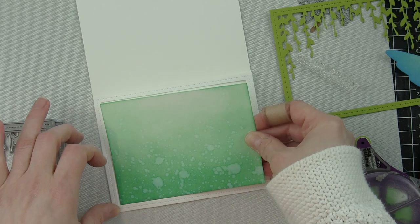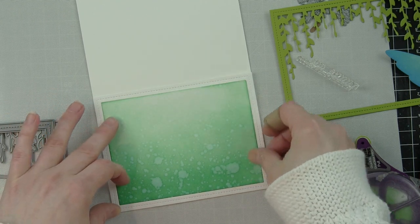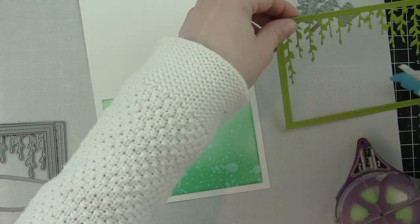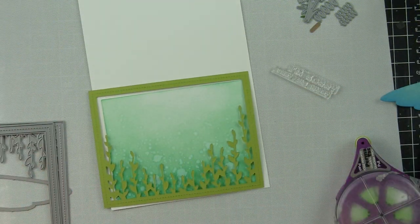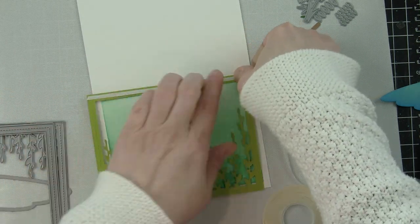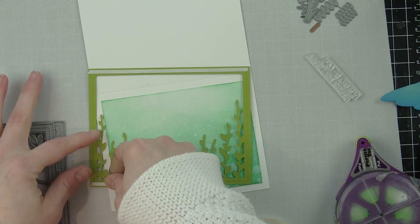You could die cut this from white cardstock and color them with markers, colored pencils, paint — whatever you like. I enjoy the layering process of die cutting, and I consider this card very die-cutting heavy with some stamp accents.